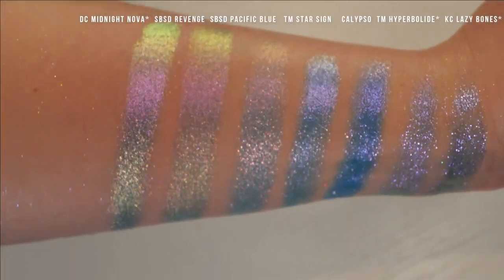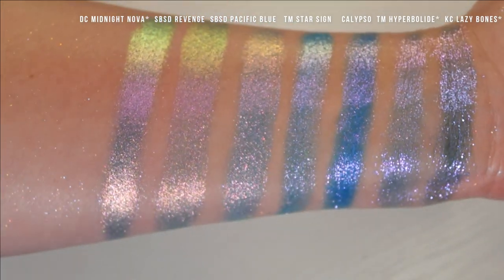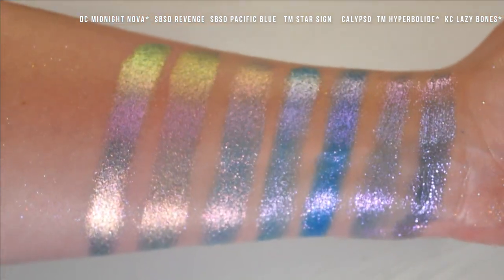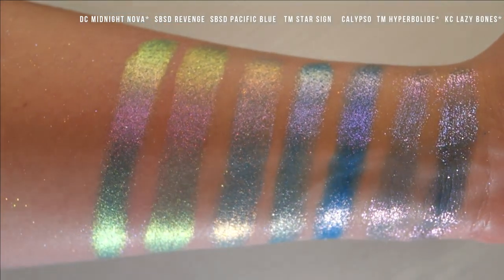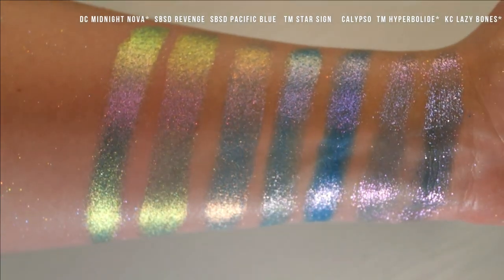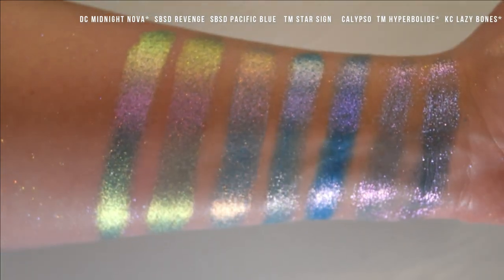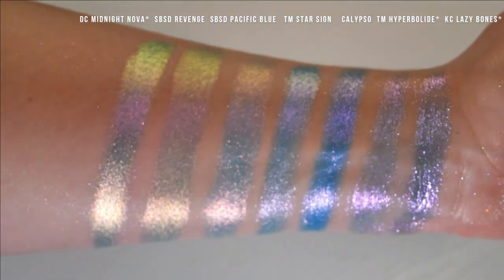Here we have even more blues that shift pink. We have Davina Midnight Nova, Shine by Estee Revenge, Shine by Estee Pacific Blue, Terra Moons Star Sign, Terra Moons Calypso, Terra Moons Hyperbolide, and Karla Cosmetics Lazy Bones. Star Sign is literally so similar to Calypso — the only difference is the base. I really don't think you need both. If you have Star Sign, just put it over a deeper blue and you will have the exact same effect.